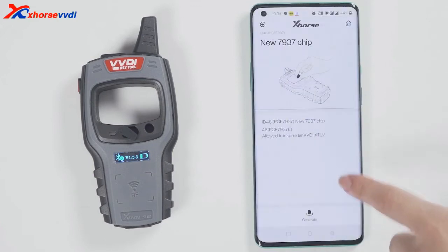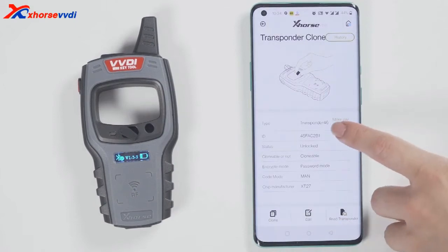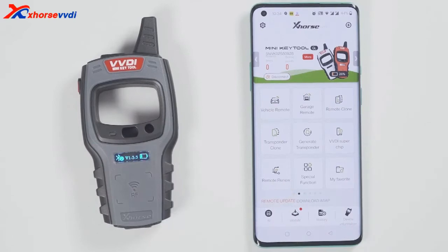Choose a chip type to be generated. For example, generate an ID46 chip. The chip is generated successfully. Go back and click on read transponder to read this chip. It is already the ID46 chip that was generated just now.